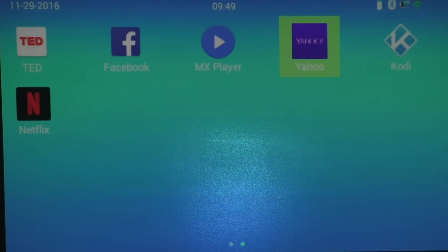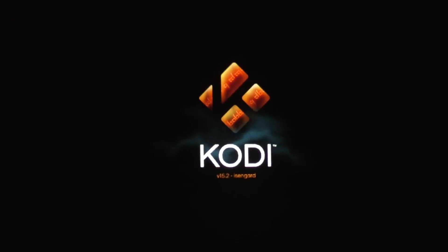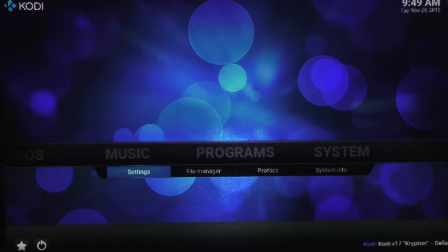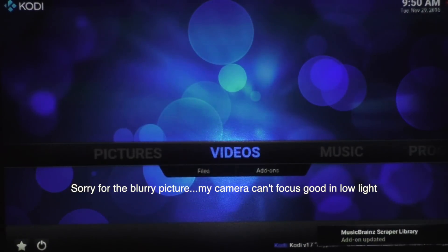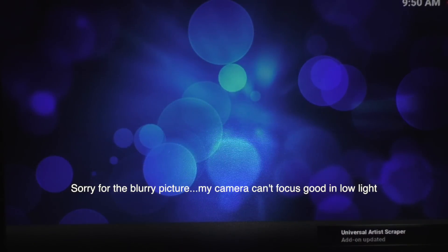Since we have this open, let's open Kodi as well. We have Kodi 15.2 — it's an older version, but that's because the processor in this TV box is an older processor running an older operating system. Let me show you what's available at System and System Info — you can see whatever information you may be interested in right there. And there are no add-ons that come pre-installed.